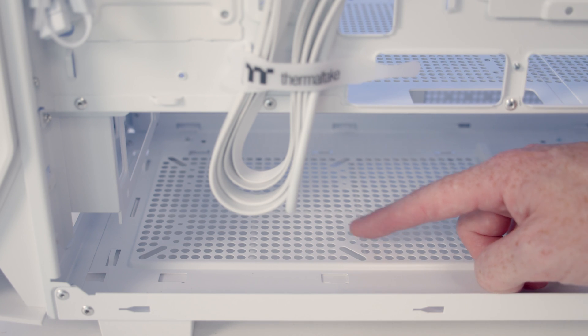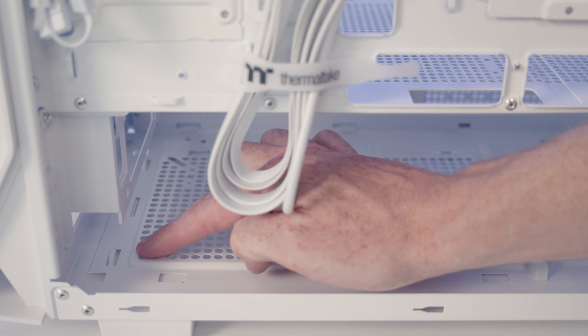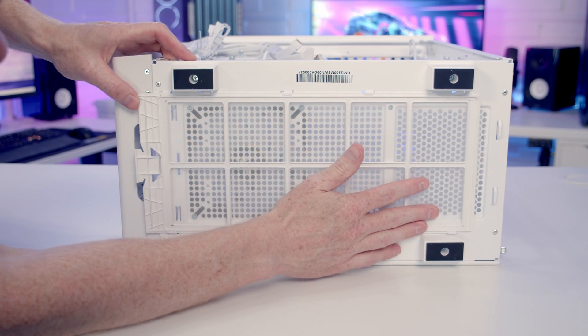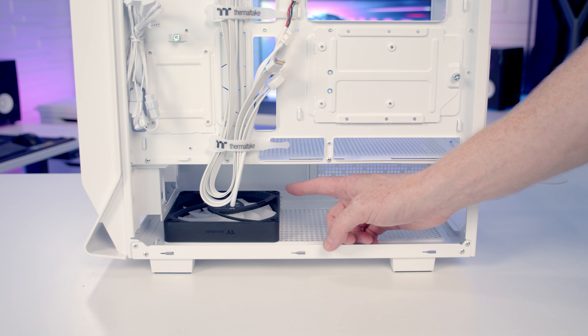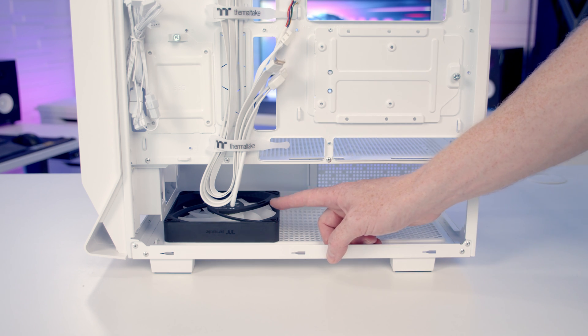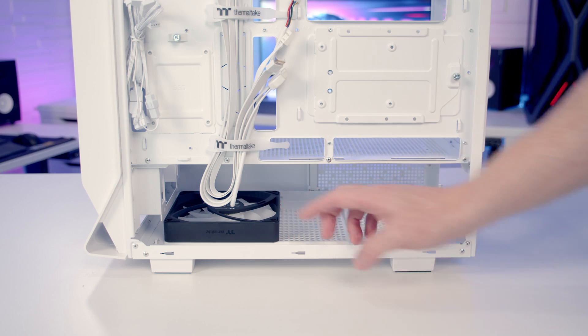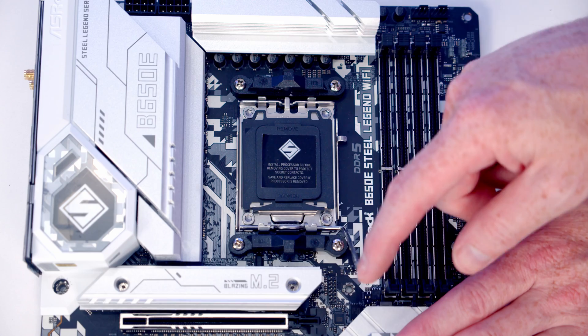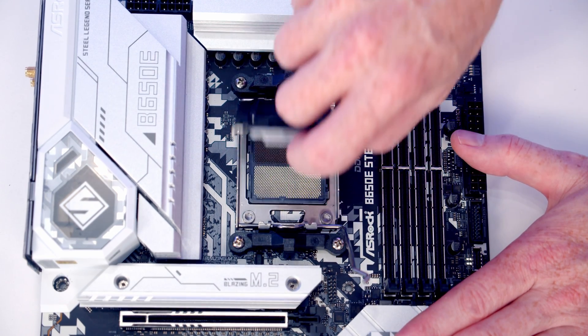Thermaltake don't mention it in the specs, but looking towards the front of the case there are large cutouts that appear to allow mounting a fan at the bottom as well — a bit strange they omit this, but it's certainly an option. To open our CPU socket we push the lever down and out to the side of the motherboard, then open the socket cover up.